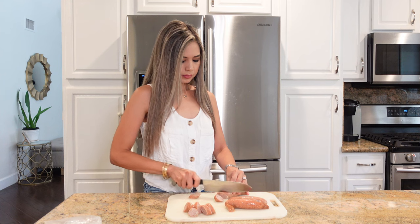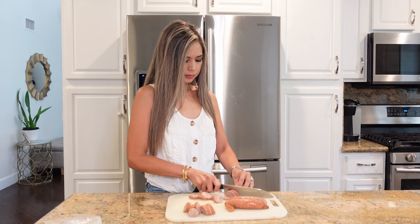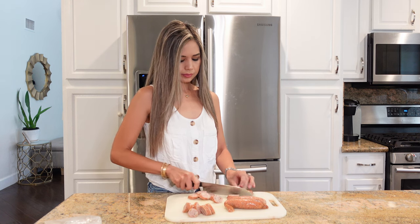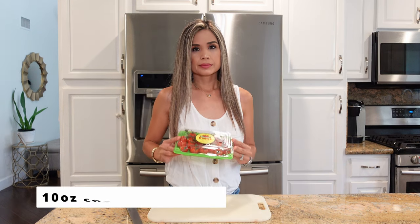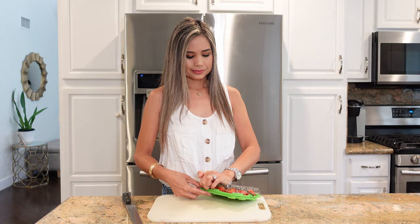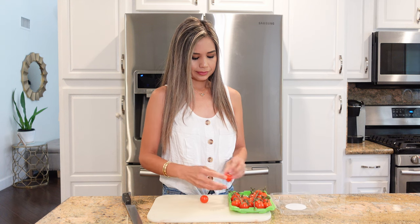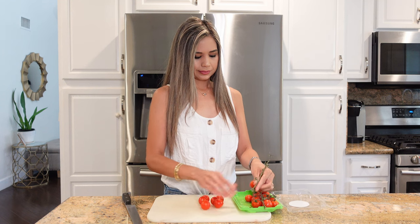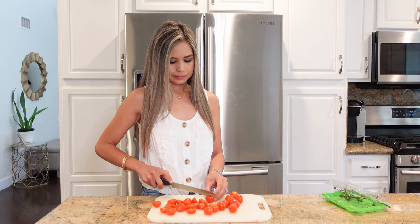You just want to slice up the sausages on the diagonal, just like so. Here I have a 10-ounce package of cherry tomatoes, but you could also use grape tomatoes. I really love these tomatoes — honestly I could just eat these on their own. We're just going to go ahead and slice these in half.